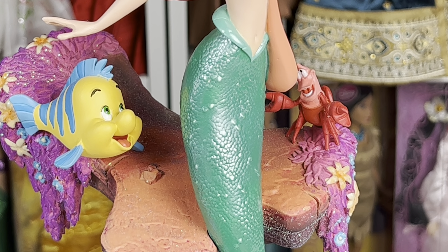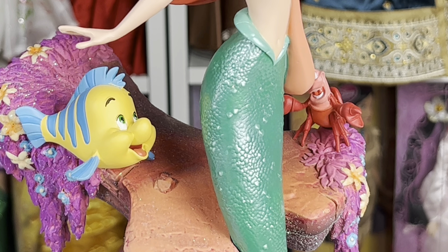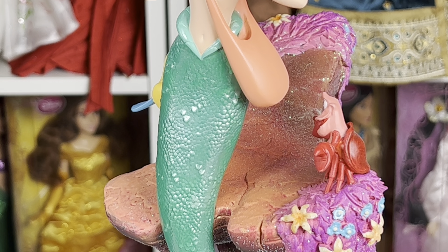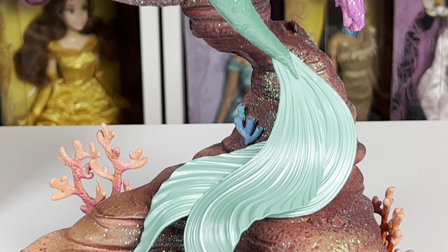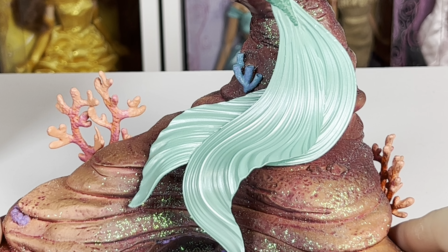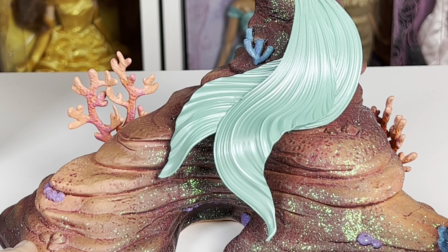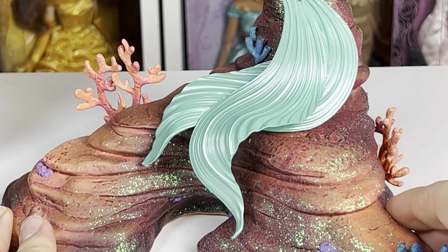My favorite part of this whole figure has to be her tail and how you can see all the individual scales. That's something you don't get in the 2D animation a lot, and I think it's a very stunning depiction. Coming down further, here are her fins — they're kind of overlapping onto the rock. I love the movement it shows. And then we obviously have the rock base with all of the little sea life and all of that good stuff.